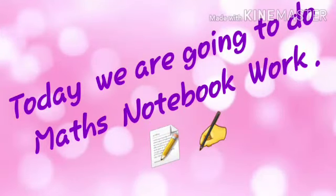Today we are going to do maths notebook work. So now let's begin.